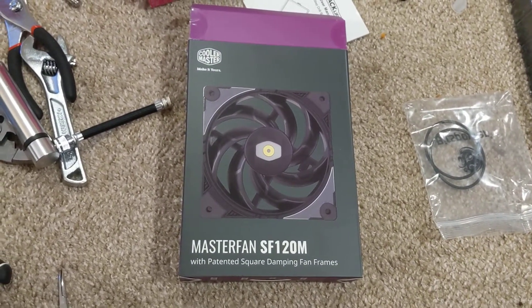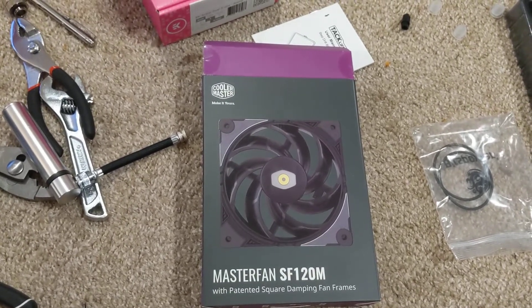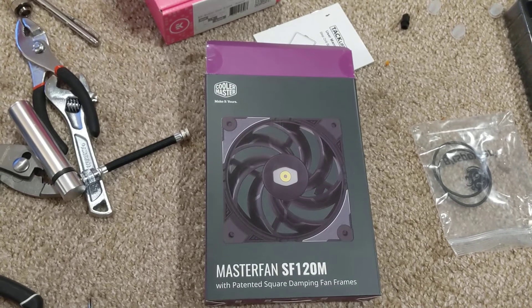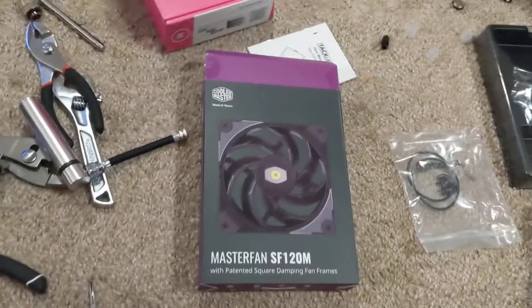I got these because I was tired of waiting for the black version of the Noctua. They're black and chrome, so I thought they'd be good enough.